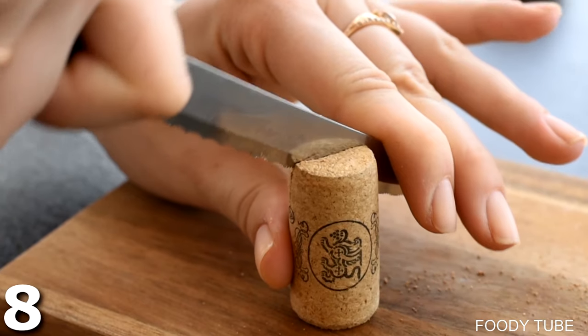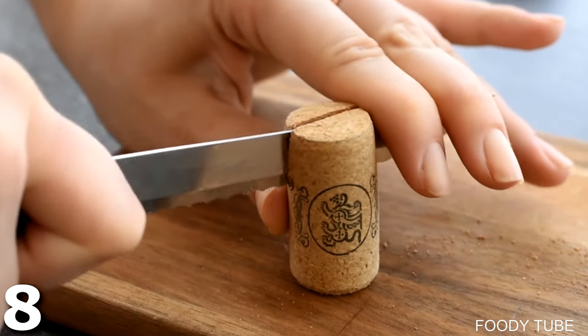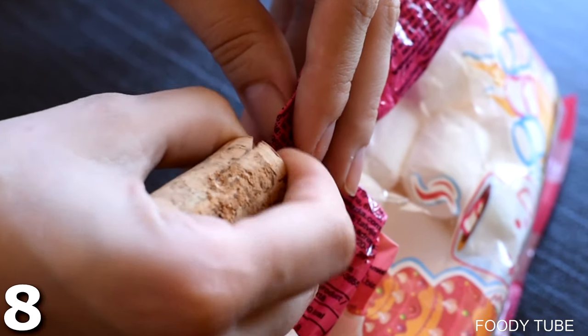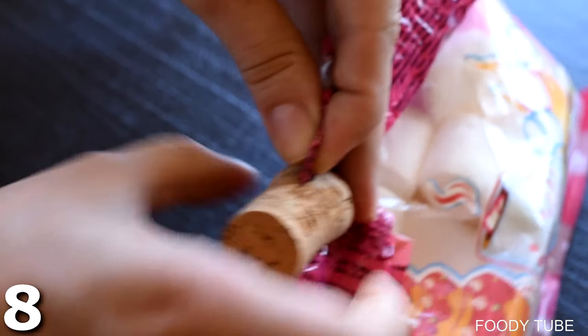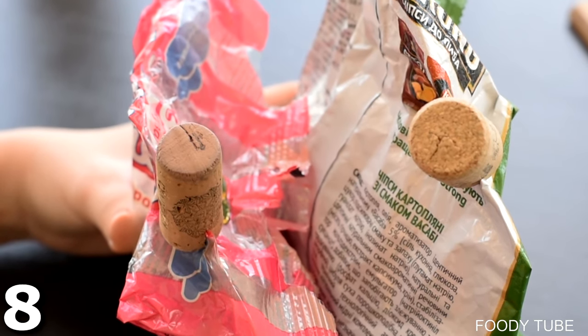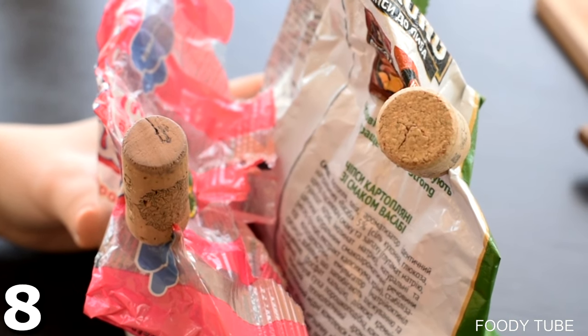I hope you haven't been throwing away your corks from wine bottles — you shouldn't be doing that. Instead, cut a slit into one just like this, and you can close your bags of chips or marshmallows. It's a useful way to repurpose something you would otherwise throw away.